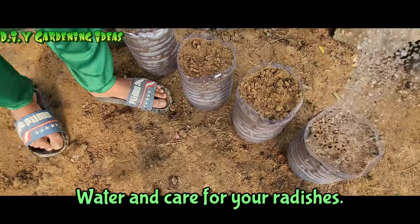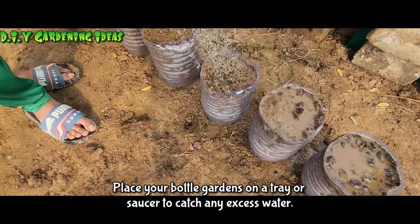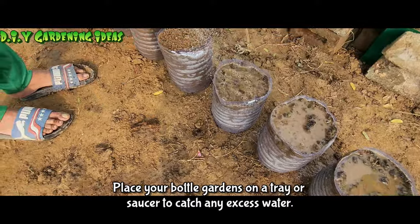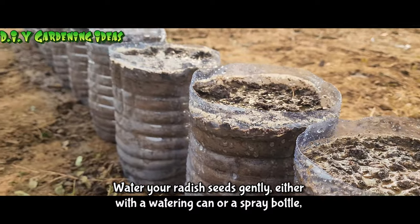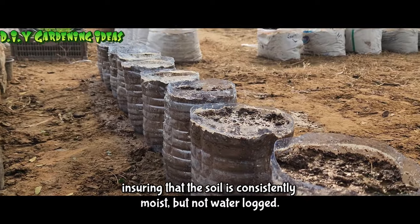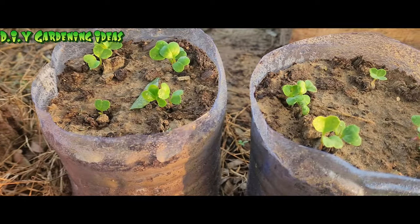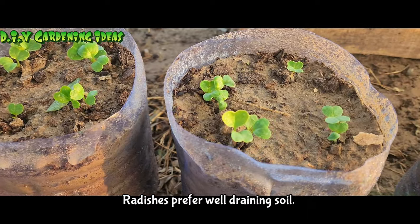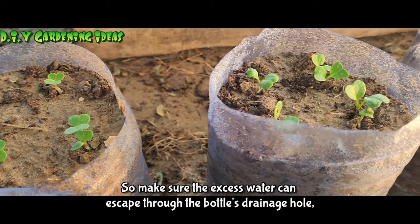Water and care for your radishes. Place your bottle gardens on a tray or saucer to catch any excess water. Water your radish seeds gently, either with a watering can or a spray bottle, ensuring that the soil is consistently moist but not waterlogged. Radishes prefer well-draining soil, so make sure the excess water can escape through the bottle's drainage hole.